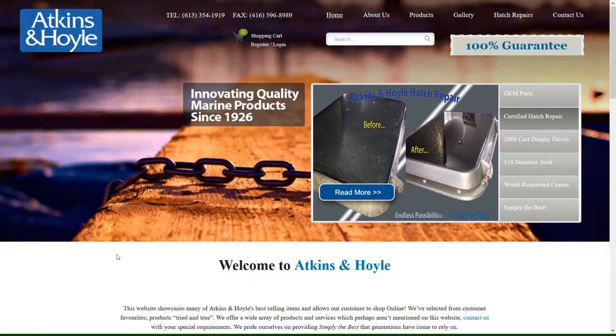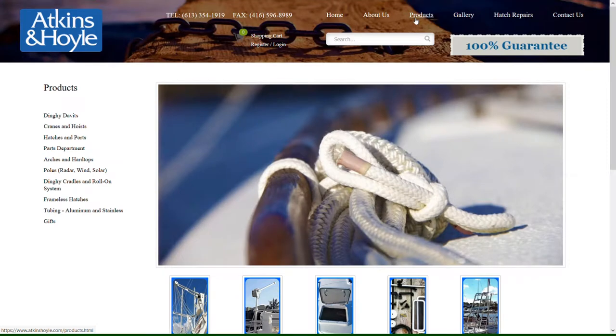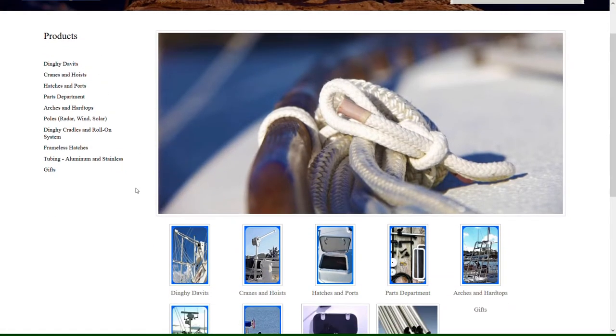Visit atkinsonhoyle.com where you can find the latest photos and pricing information. Simply click on products and scroll down to dinghy davits.